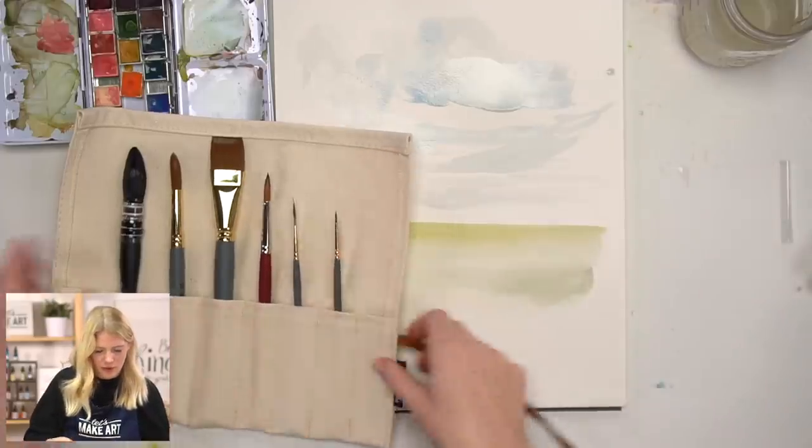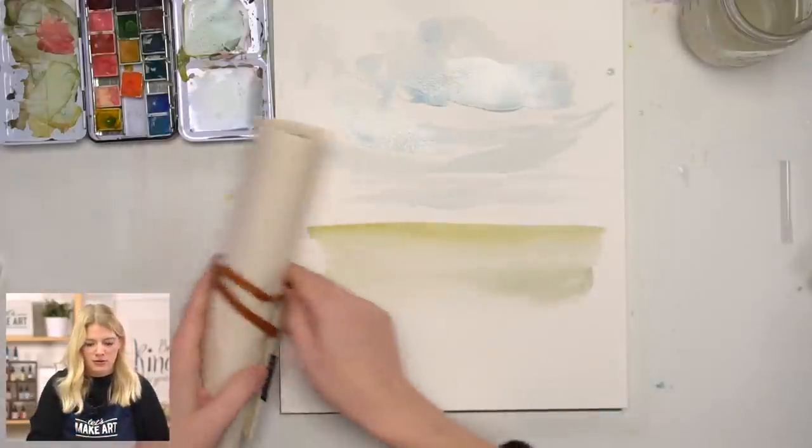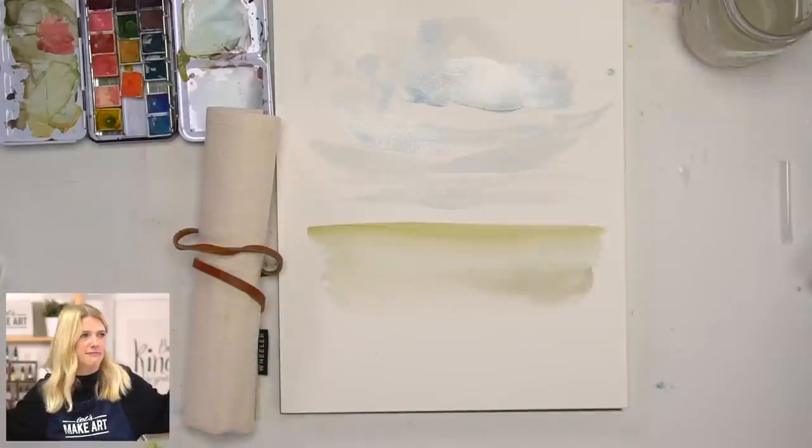This is wonderful for traveling. You can roll this up, put it in your backpack and go. When I travel to places to paint, a brush roll is how I take my brushes with me. Put them all back in, roll it up, and you're ready to go. I'm super excited — I hope you guys love and enjoy this. I hope it gives you an opportunity to try new things, branch out, trust yourselves as artists, make new things. Thanks for listening, and we'll see you guys next time!